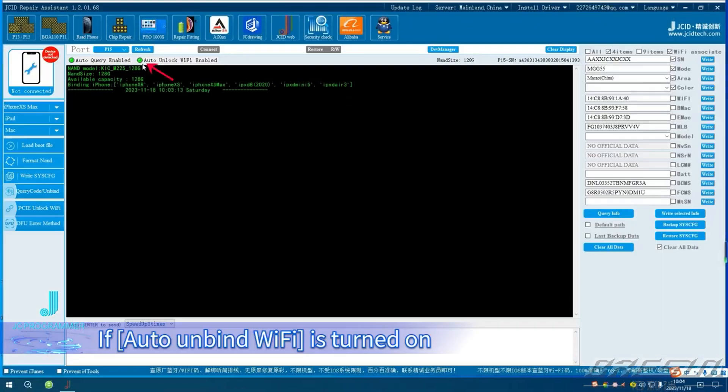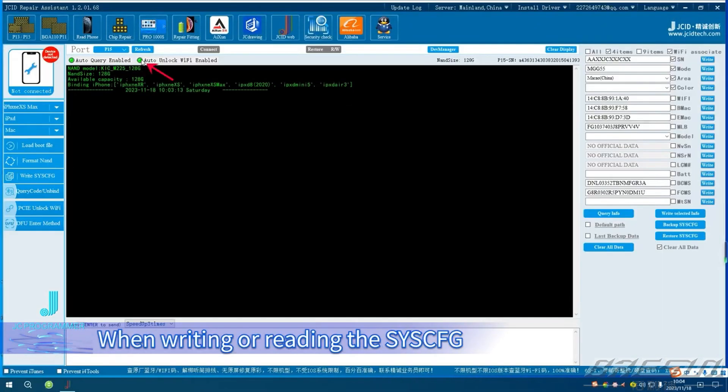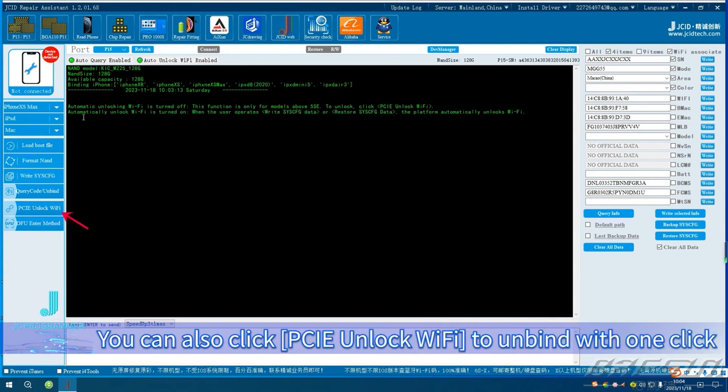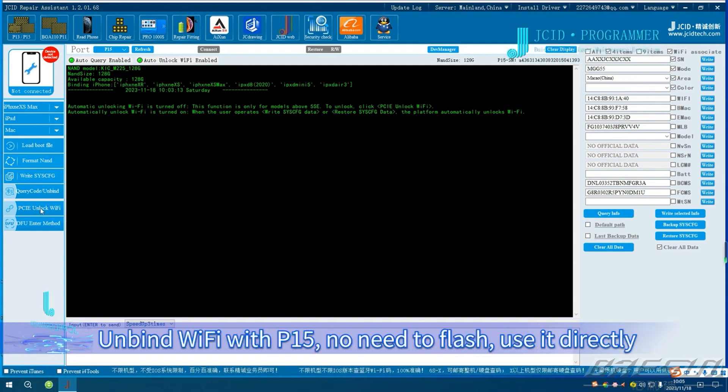Unbind Wi-Fi. If auto-unbind Wi-Fi is turned on, when writing or reading the Sysq, the NAND will unbind Wi-Fi automatically. You can also click PCIe Unlock Wi-Fi to unbind with one click. Unbind Wi-Fi with P15 — no need to flash, use it directly.